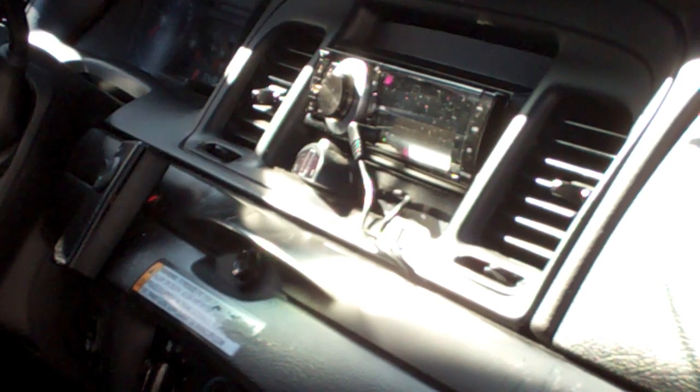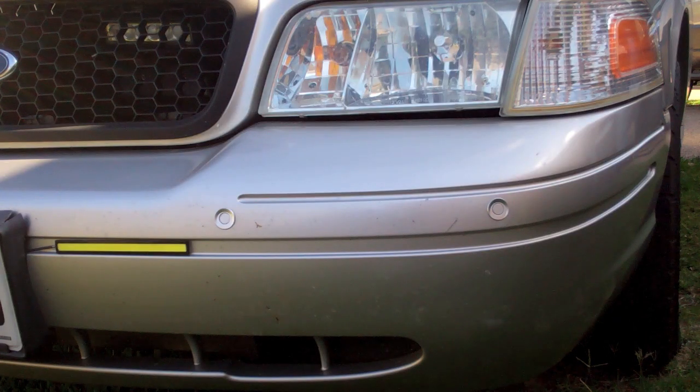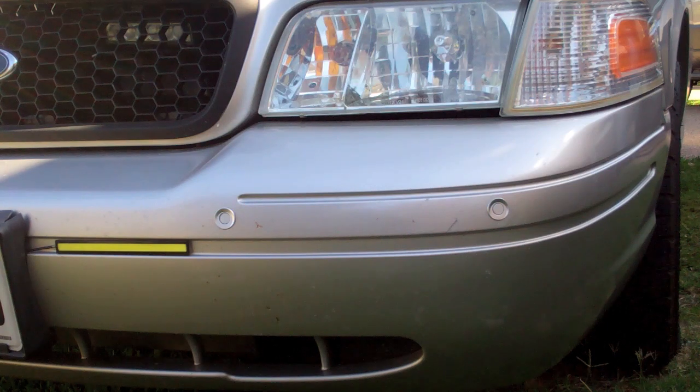I don't know how small a vehicle they thought you'd have, but the wires are definitely not long enough. Also, when putting in the rear sensors, I ended up having to drill through the metal bumper bracket, which was not easy. I would say if you're going to install the system, make sure you're drilling only through the bumper cover, not the metal bumper.